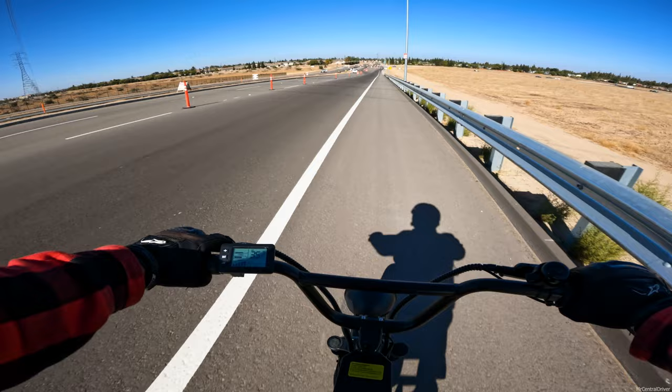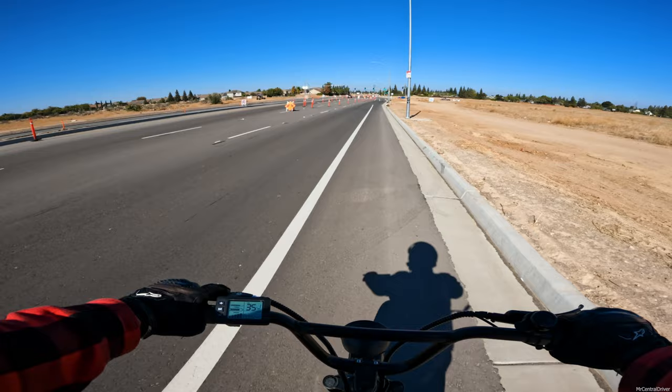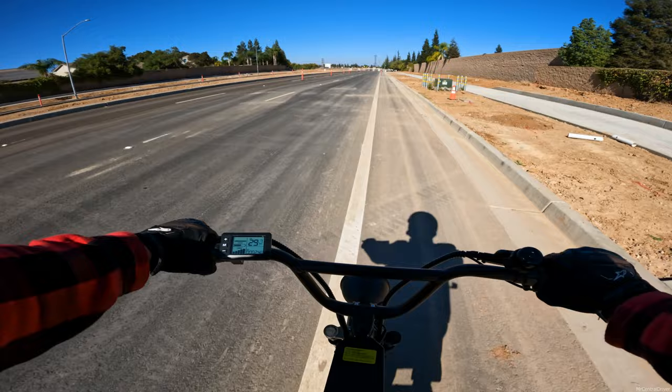The bike's not cutting out coming downhill, which is good - most bikes will cut out even when you unlock the limiter. We're hitting 36 miles per hour coming downhill, that's not bad. We made the green light and now we're holding about 30 miles per hour, which is a good speed for the bike.